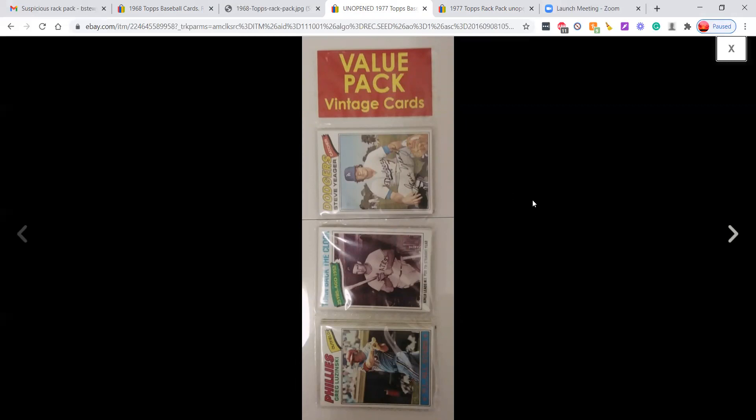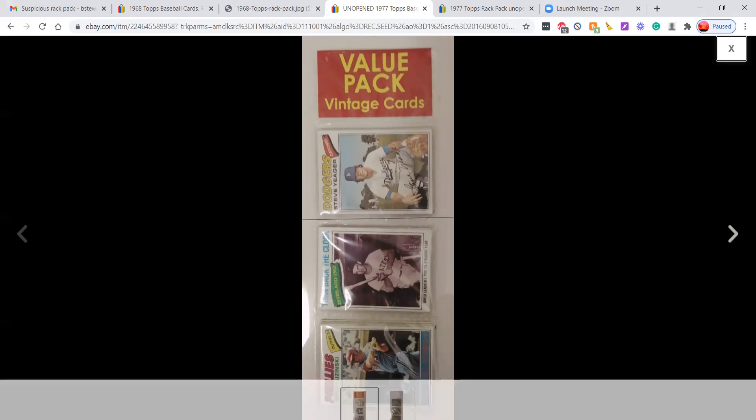People need to really educate themselves before buying unopened material. The reason this issue is so rampant on eBay is because people see these fakes and think they're real. If you see packs like this, be aware that they are fraudulent — this is fraud. Don't throw your money away on something you won't recoup value from. These fakes have no value other than the cards inside, and those cards aren't going to be great either. Keep this in mind and protect yourself from fraud. Keep collecting vintage baseball.